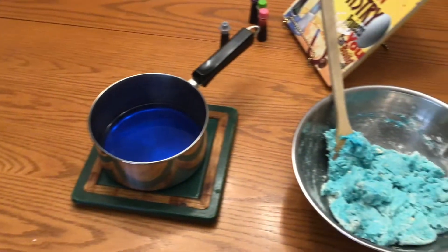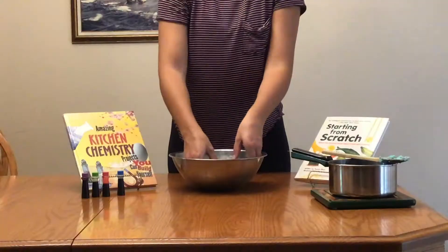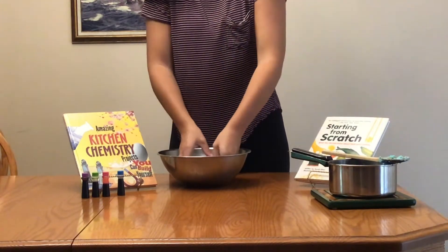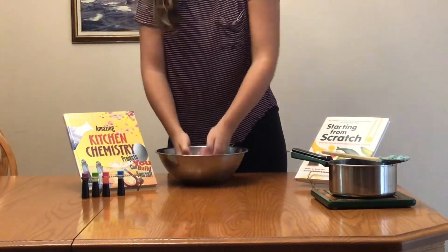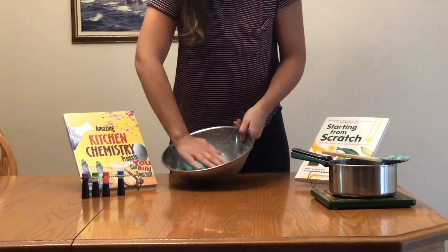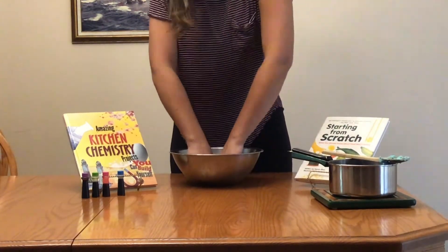While I waited for my mixture to cool, my dog came over to check out what I was doing. We waited until the mixture was cool enough to touch and then got to kneading. Now it's time to knead our Play-Doh with our hands like you would knead dough for bread. If your dough is too sticky you can add some more flour to help it get to the consistency that you want. Keep kneading until your Play-Doh is nice and soft and it feels ready to use.